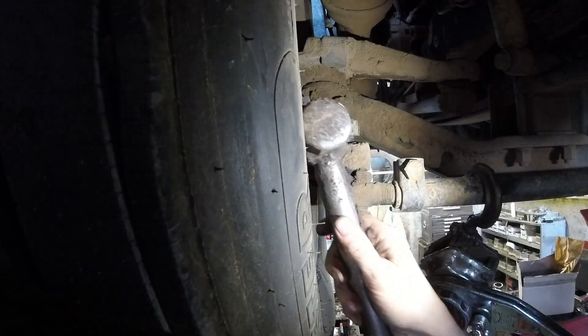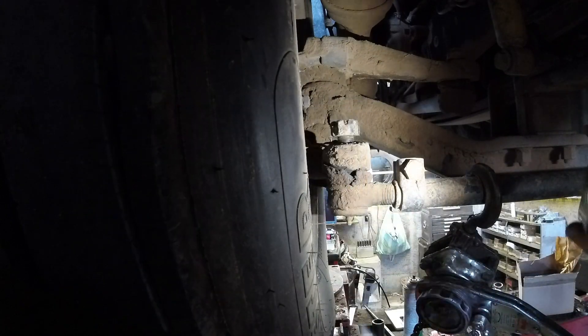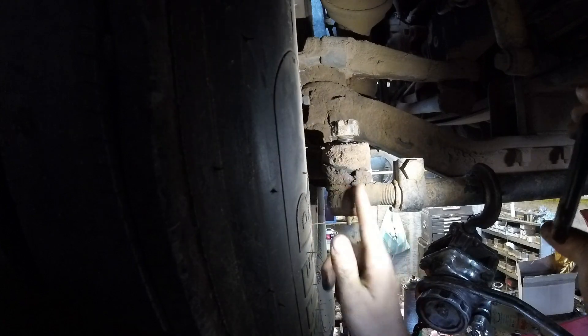Now that we've got downward pressure on it — some compression — we're going to take a hammer and hit it right here, not on the tie rod end itself, just right here on the fork. With the pressure, it'll knock it loose.